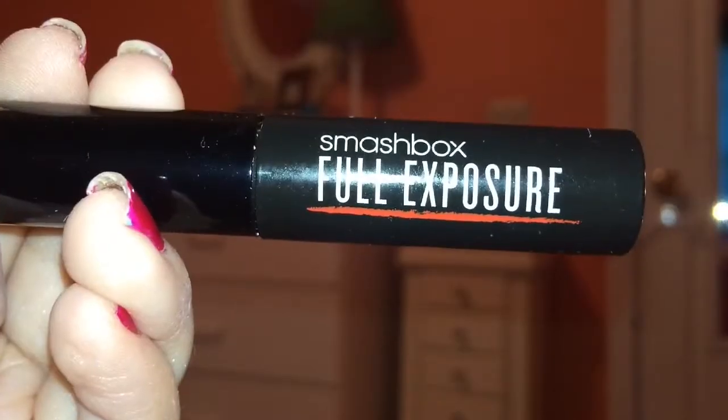This mascara has a very different wand, which I really noticed when I first opened it up last night. It is ginormous and each of the bristles on the wand are all the same length, which is really cool. However, the size of it does scare me a bit — I think it might not be the best mascara for beginners. The overall packaging is just a plain black plastic mascara tube, nothing spectacular.